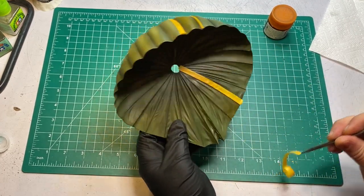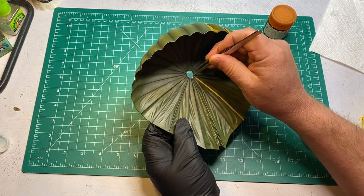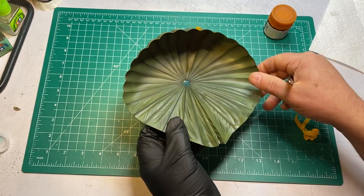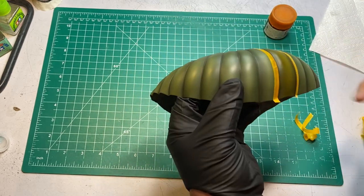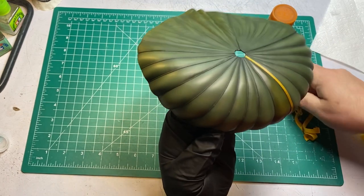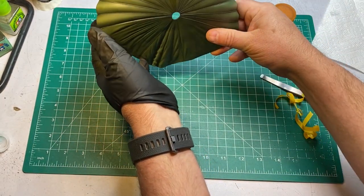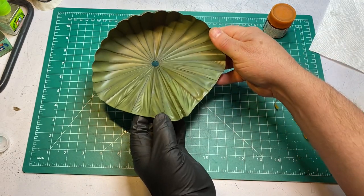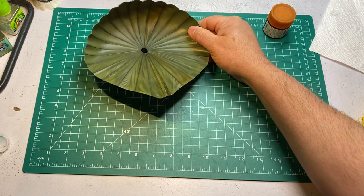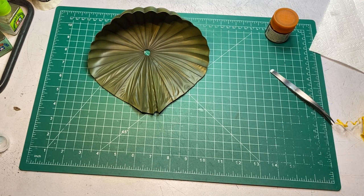Once I get a flat coat on this, a lot of these highlights and shading that I did and this orange color will probably pop out a little bit more than what it looks like here with this satin finish. This is just going to add a little bit more visual interest — I'm going to use that term a lot for my little experiments here. I think that's going to look pretty cool. It's not real noticeable, not in your face, but once I get the flat coat on and get it all together on the display base it's going to look really cool.